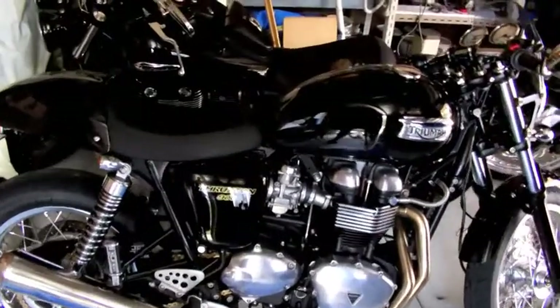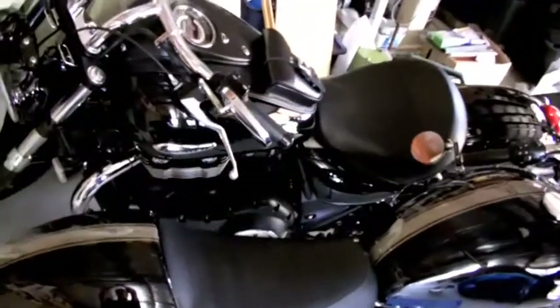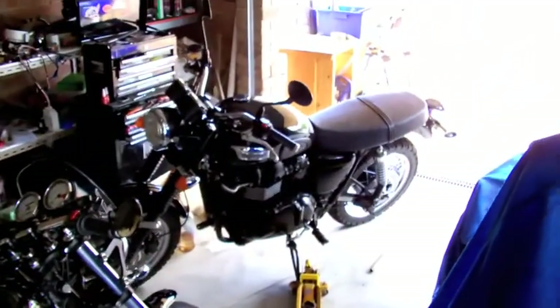We are on YouTube here today. We are in the Triumph corner of my workshop. As you can see we've got the Thunderbird Storm, the Thruxton and the Scrambler over there in the background.